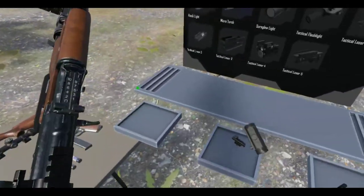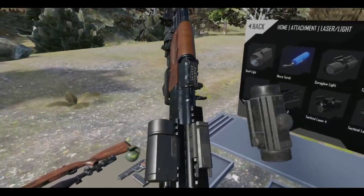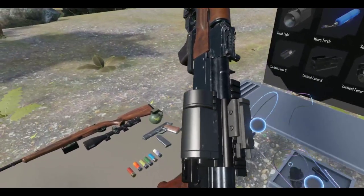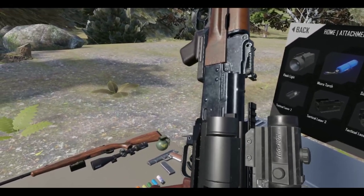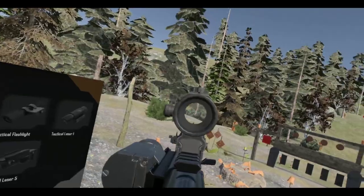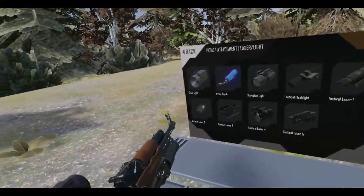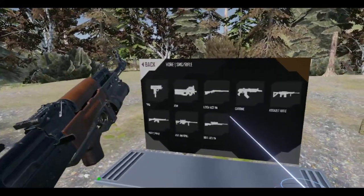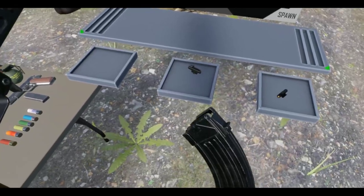Let's just make this line up right there. Yeah, let's make it line up. Hands are shaking. There we go. Alright, looks okay. It's probably sacrilege, but where's the magazine for this? Did I throw it away? Should I get the drum? No, I'll just get a regular magazine. There we go.